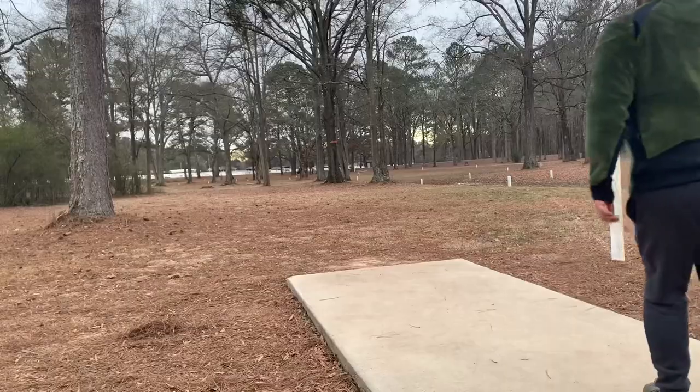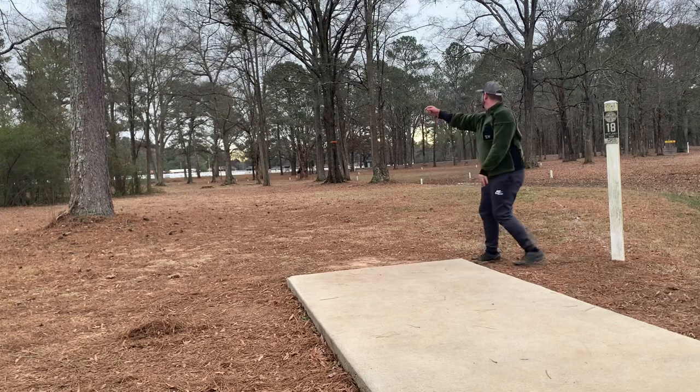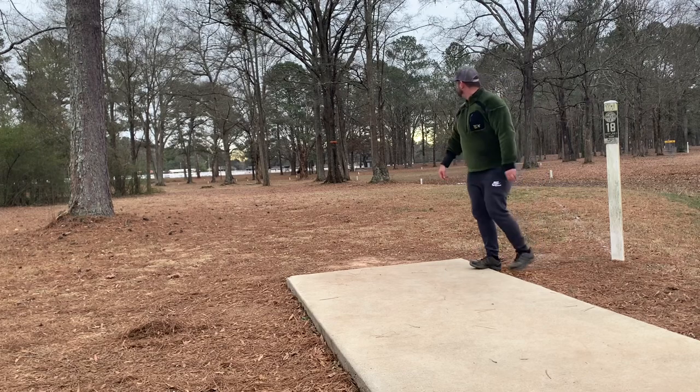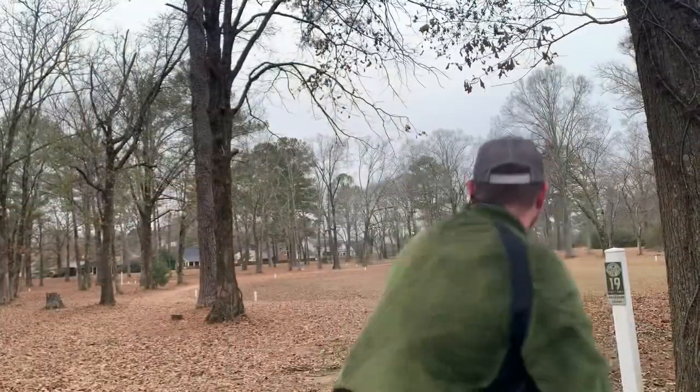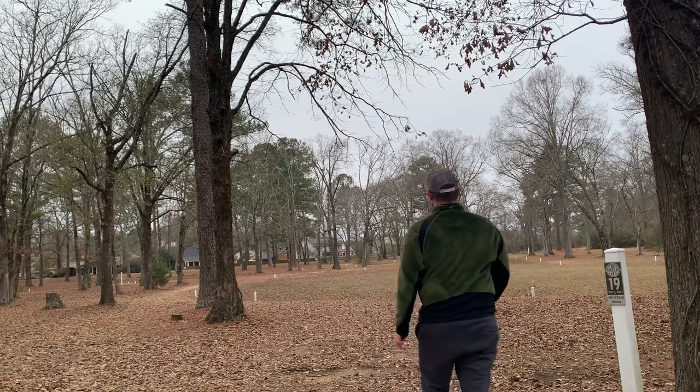On hole 18, a big flex off the tee on about a 550-foot shot — it gets down through the gap really well but just barely goes out of bounds. On 19 I took it a little too low but it still gets over across the OB and in bounds.